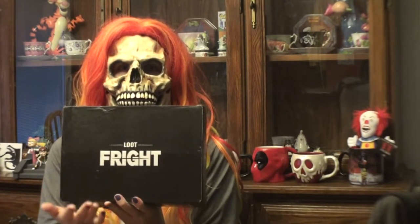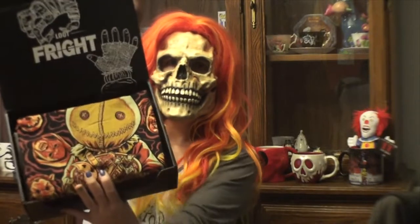Hey everyone, Miss Death here, and today I'm going to be unboxing the first Loot Fright crate from Loot Crate. This subscription is every other month, so check it out if you're definitely into horror.